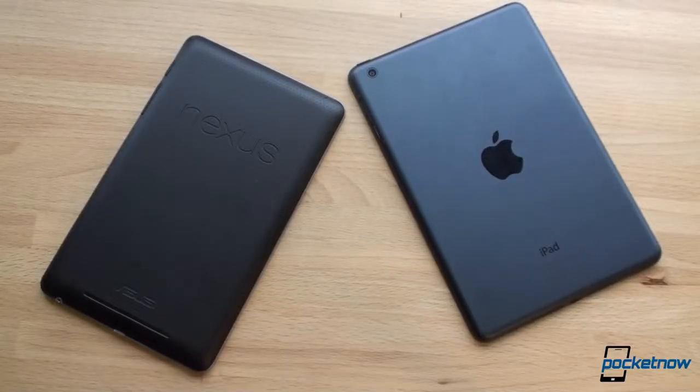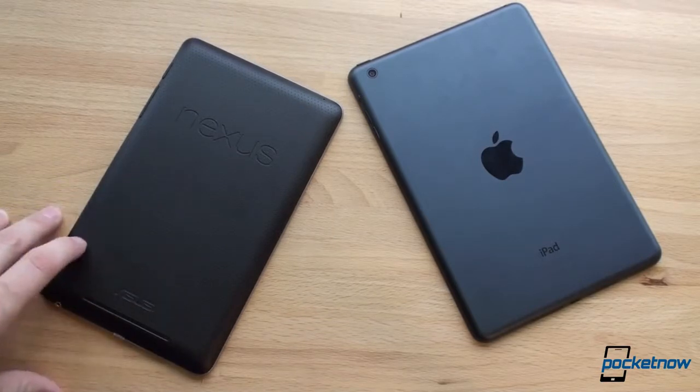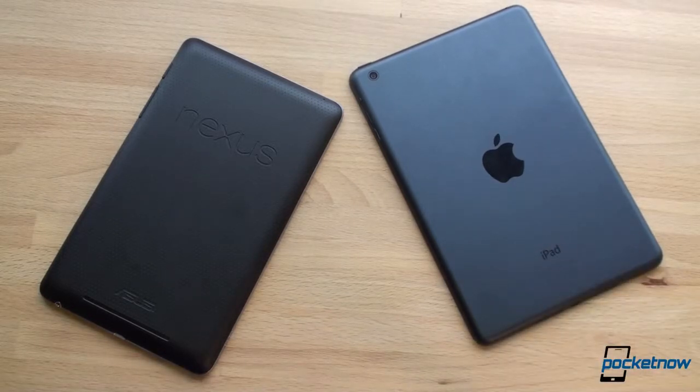In terms of specifications, the Nexus 7 definitely looks better on paper. It's got a Tegra 3 quad-core chip with a gigabyte of RAM — the same Tegra 3 that powers the HTC One X and the Asus Transformer Prime. It's not known to be the best performer, but it is quad-core so it does some cool stuff with gaming. The iPad mini has the A5 dual-core chip found in the iPad 2 with 512 megabytes of RAM, which Apple doesn't want you to think about. But as we're going to see in some speed tests, the iPad mini is no slouch.